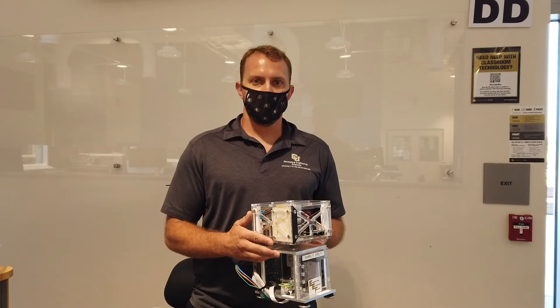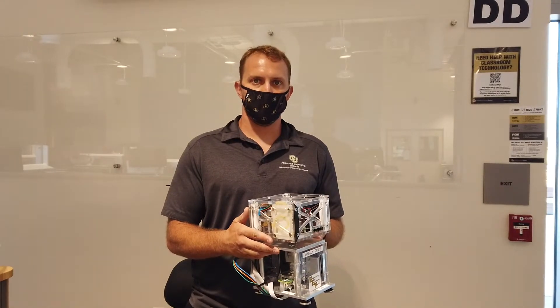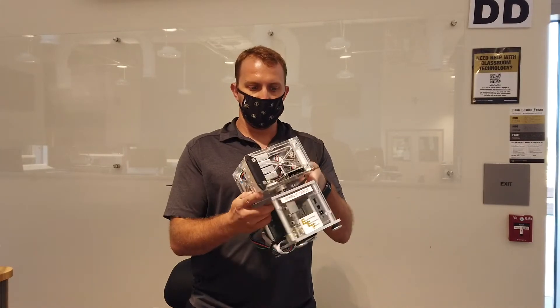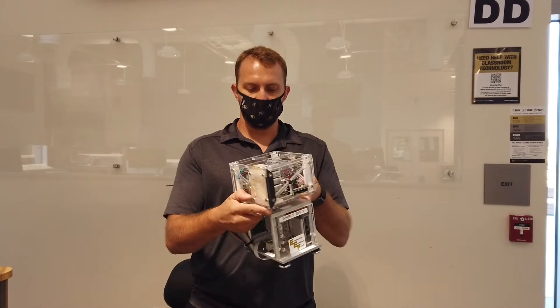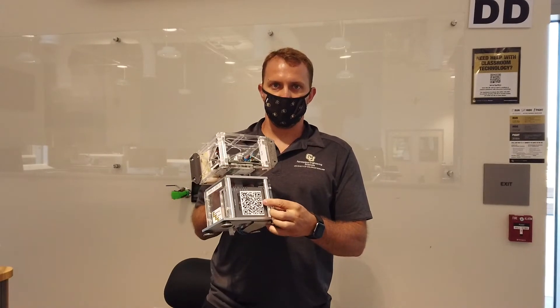There are three different pieces of hardware that we'll be using for 3200 Lab A1. The first piece is these custom-built spin modules, and we'll have a lot more details on these in the following videos. You can take a picture of this QR code, and that will direct you to the spin module website for more details.